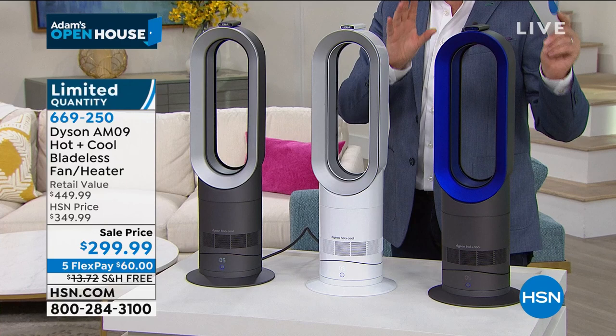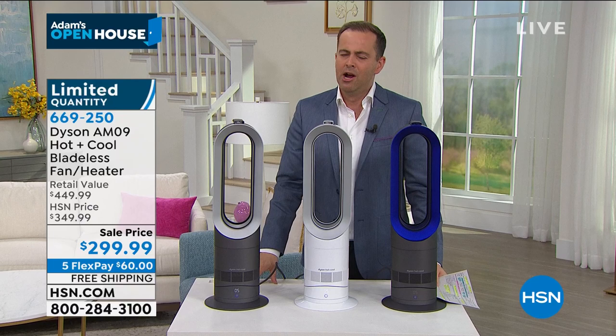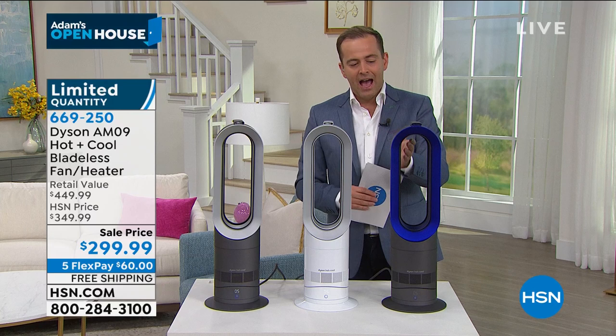There are no more. When you go to order on hsn.com and click on the color, it might say extended delivery — don't worry about that, you'll still have it very quickly. It's just that this wasn't even meant to be here tonight. About 405 remaining. We expect a complete sellout in the next 10 minutes. Lowest price we've found at $299 for the best quality brand that exists today — that is Dyson. No blades, no buffeting, no safety concerns.